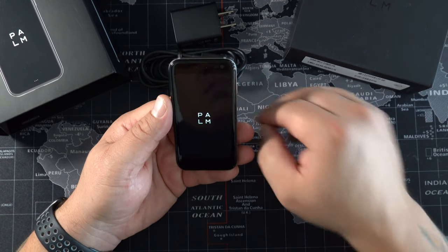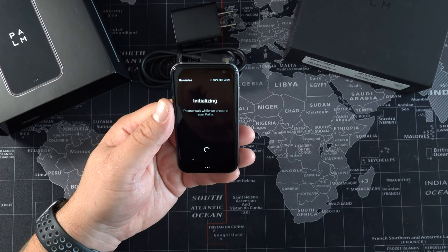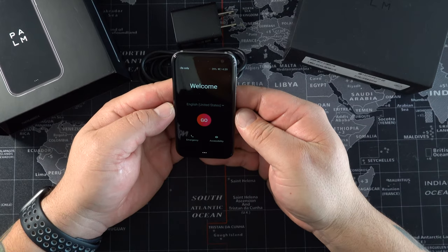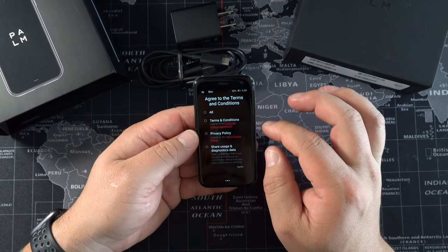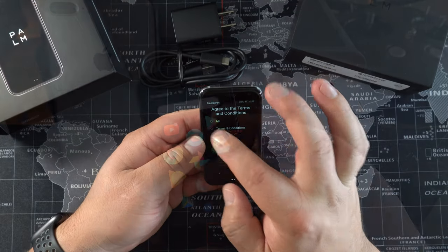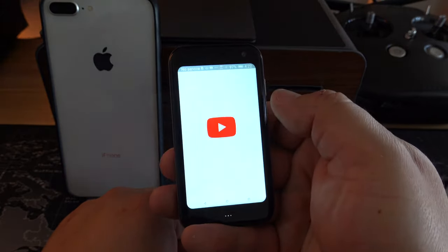When it comes to setup, Palm is running Android OS, so you're going to go through typical initialization — connecting to your carrier and/or Wi-Fi. I did Wi-Fi, then connected it to my Google account, and then we're off and running into the device. Right away you've got YouTube — great, it's awesome.